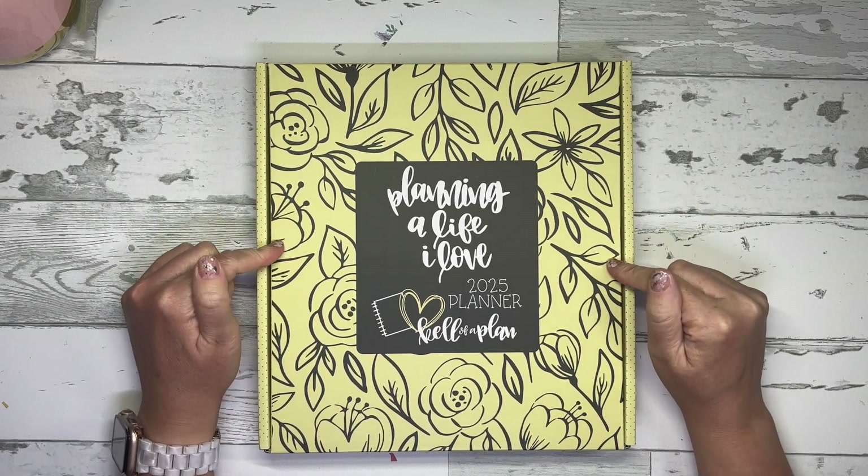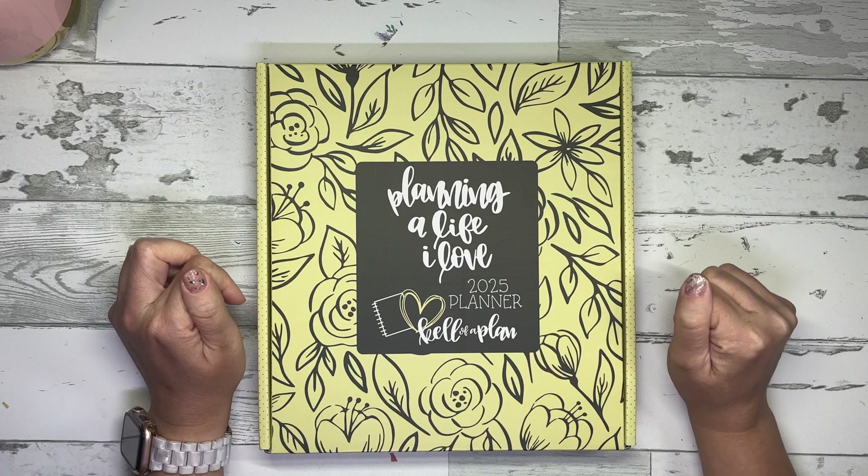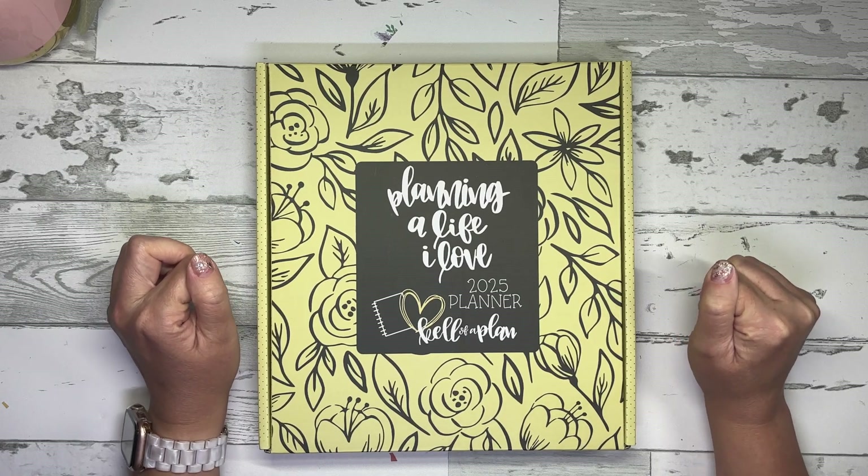In today's video, I'm going to do a super quick flip through of a brand new 2025 Calival Plan planner, as well as a flip through of a few sticker books. So stay tuned.